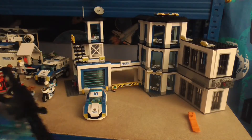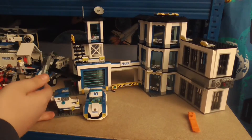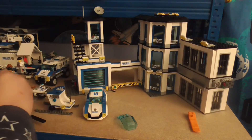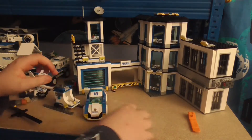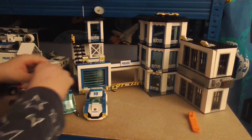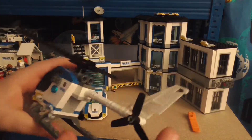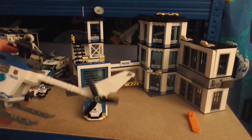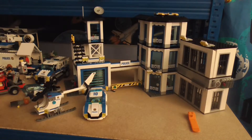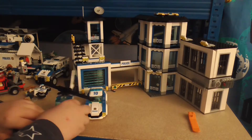Then we've got the helicopter. I think this design has been used since 2014, so it isn't the newest design but it is unique. As usual, these rotors spin around and then the tail rotor spins around too. As usual, the canopy lifts up and you can put your minifigure inside.